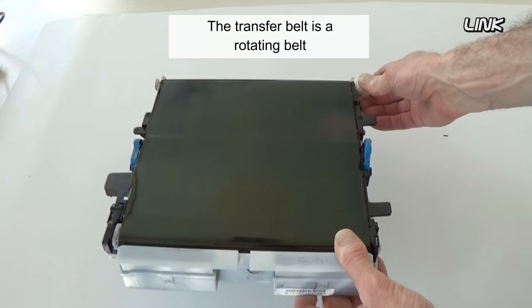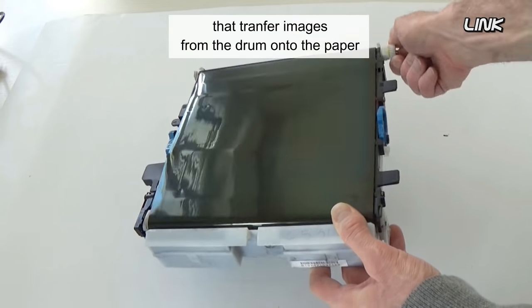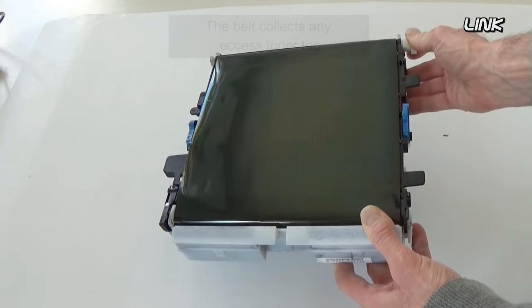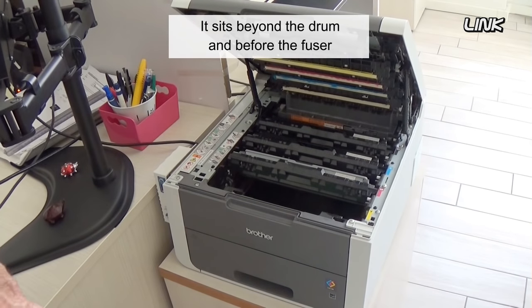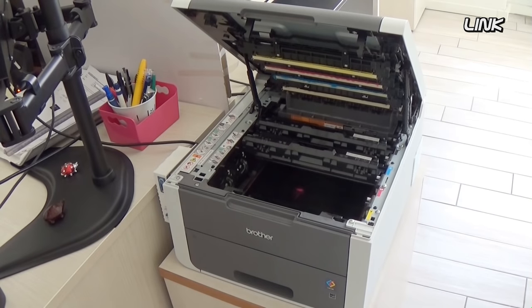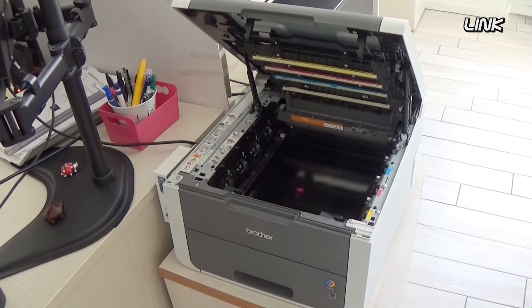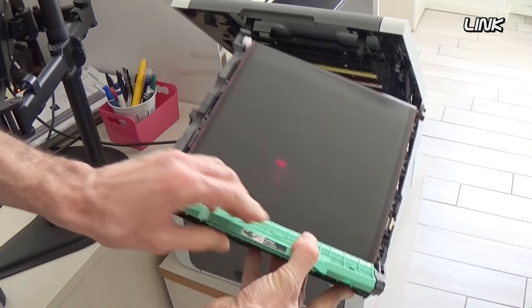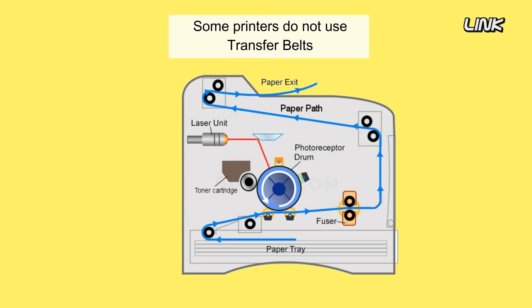The transfer belt is a rotating belt that transfers images from the drum onto paper. The belt collects any excess toner too. It sits beyond the drum and before the fuser. Note that there are various printing technologies, and some printers do not use transfer belts.